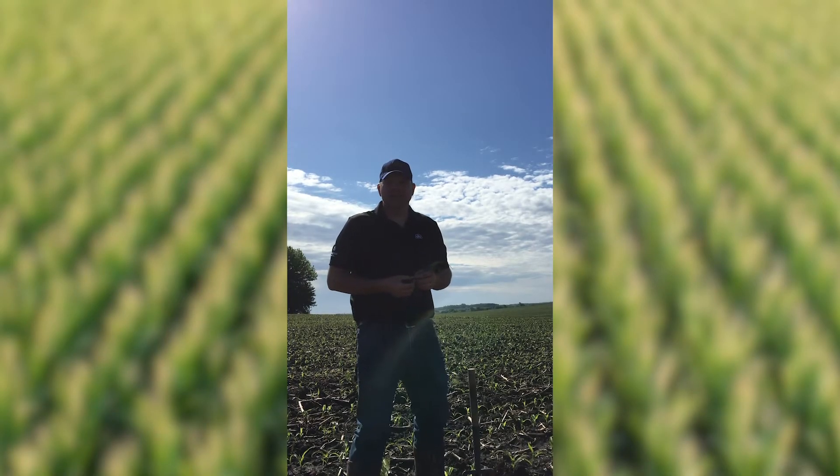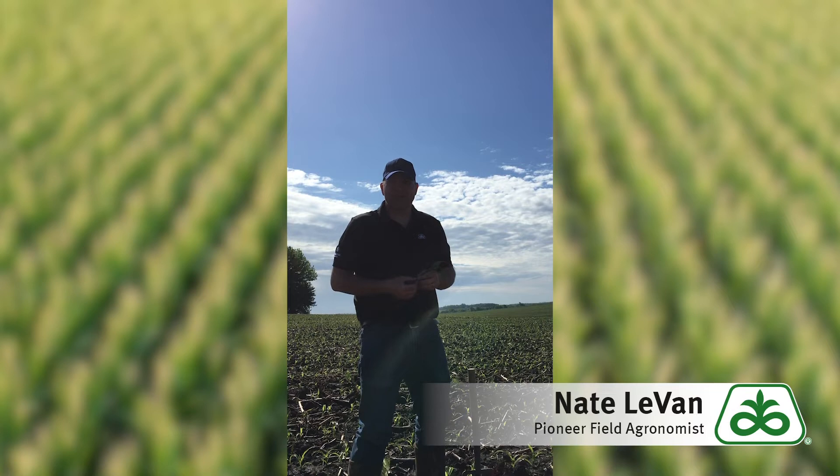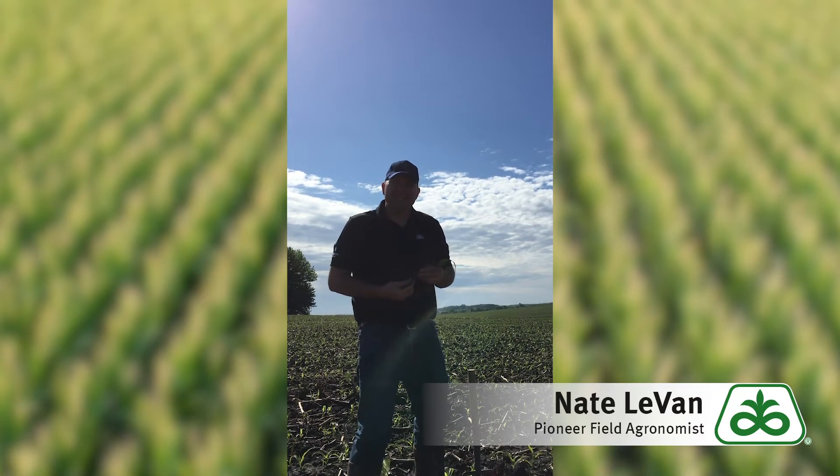Hey folks, this is Nate Levan, Pioneer Field Agronomist up here in North Central Iowa. I wanted to talk to you today about a topic that I kind of facetiously call the ugly duckling stage in the corn plant — things that cause it and things that you might do to remedy in the future.